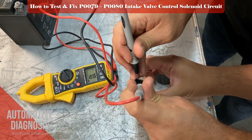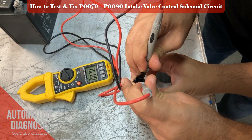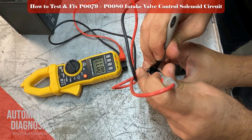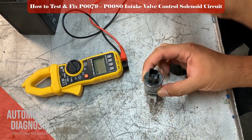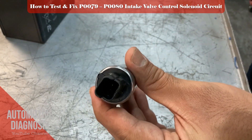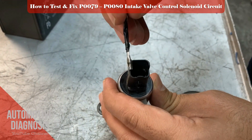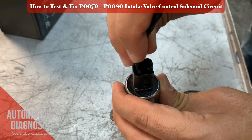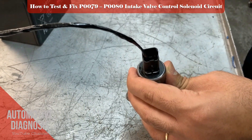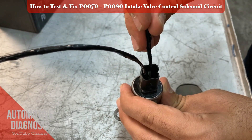The resistance value in this case is more than 7.5 ohms. If you don't get any measurement or it is too high, you must replace the OCV. If you have removed the OCV, you can perform another actuation test to make sure it's working. Apply battery positive and negative and check the OCV operation sound and spool valve movement. If you don't see any sign of function, you must replace the OCV.